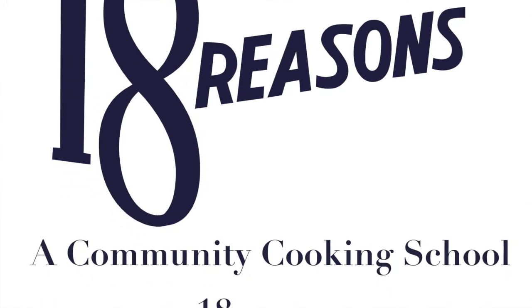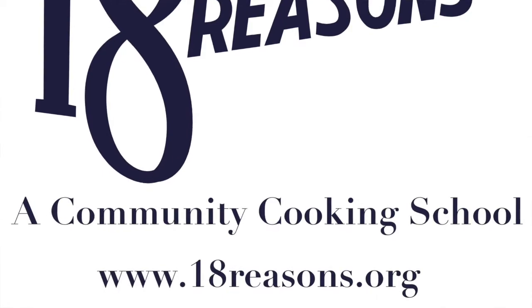Hi all! I'm Amelia with 18 Reasons. We're a non-profit community cooking school based in San Francisco. We give free cooking and nutrition lessons to low-income folks throughout the Bay Area.